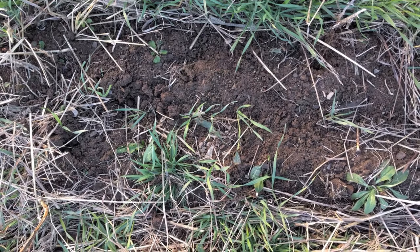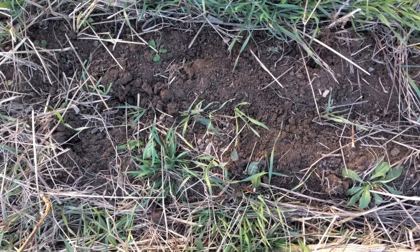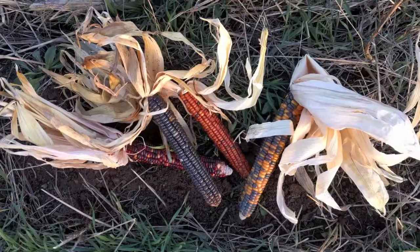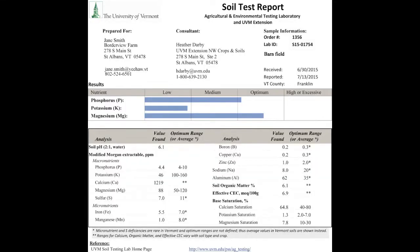Soil testing is an essential part of nutrient management planning. Fertilizing decisions need to be based on the soil nutrient content as well as crop nutrient needs. A standard soil test done by the University of Vermont Agricultural and Environmental Testing Lab will give you results for many macronutrients, micronutrients, organic matter, cation exchange capacity, base saturation, and pH of your soil.